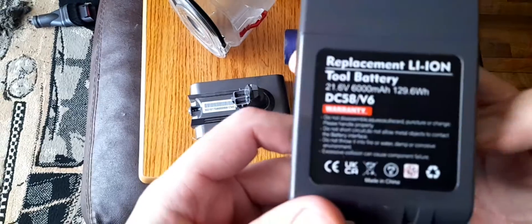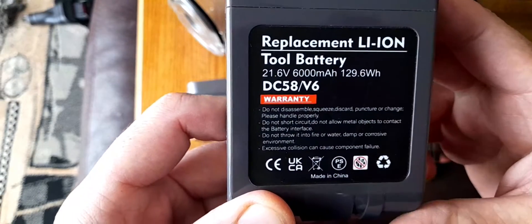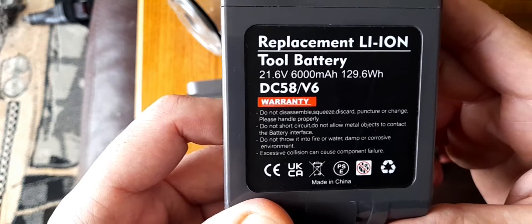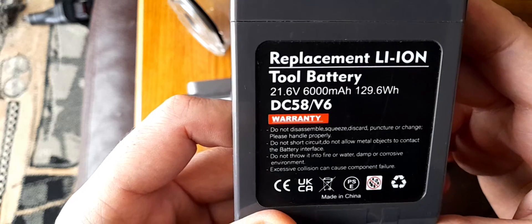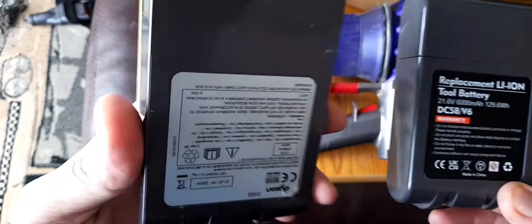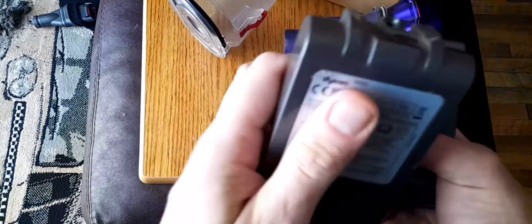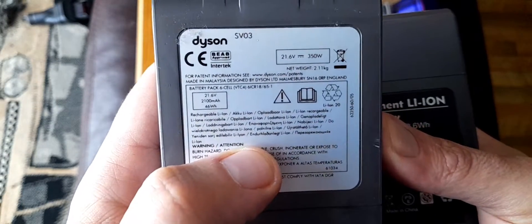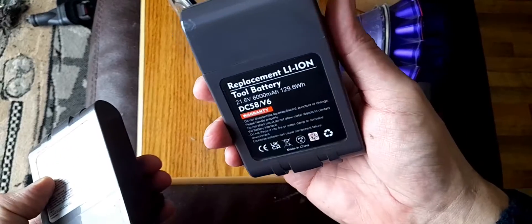It's actually an uprated battery compared to the standard. It's a 6000mAh. The original battery is a 2100, so this is technically a better capacity battery.